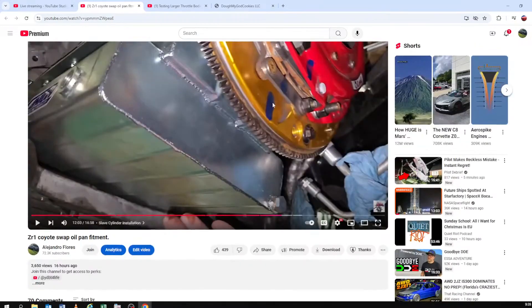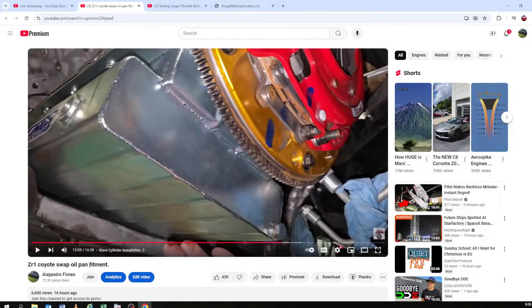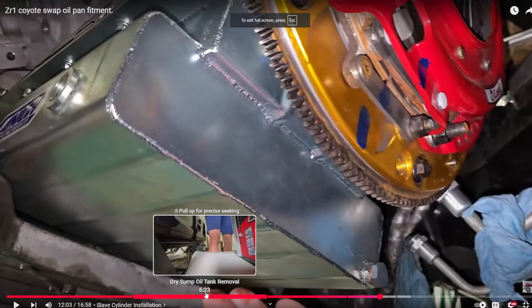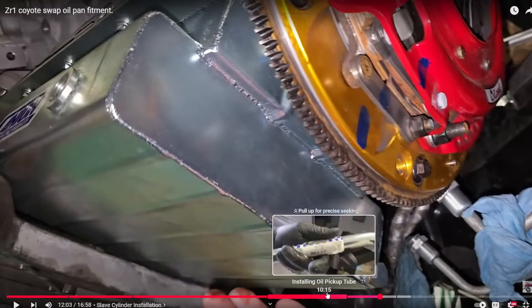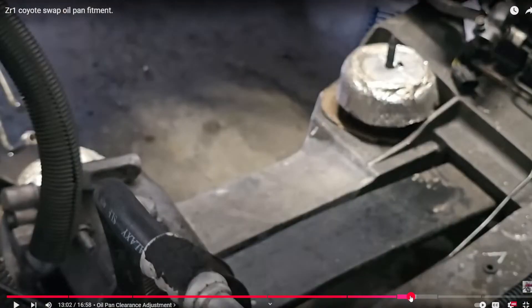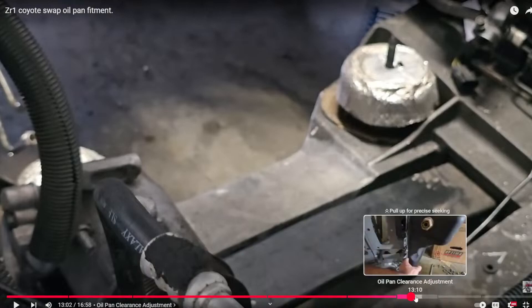3,600 views in not even a day is really good. A lot of people saw this and said 'tubular K-member, dry sump' and all that. Understand guys — this car is going to be supercharged. I don't understand why people think I wouldn't supercharge it. Did you guys think I was going to put an NA Coyote motor in the Corvette? This is getting a 2650. I had the option of getting a Whipple front-feed — the blower that went sevens in the black car.